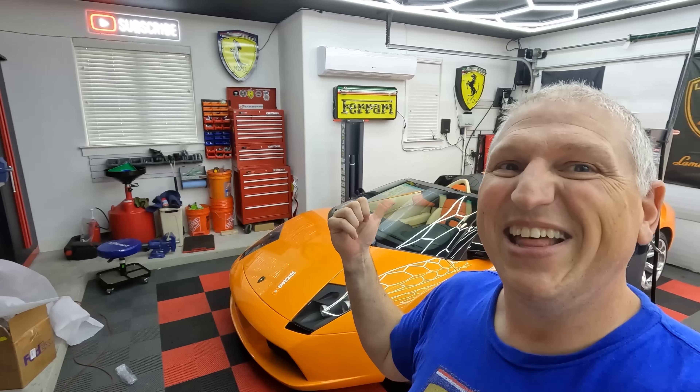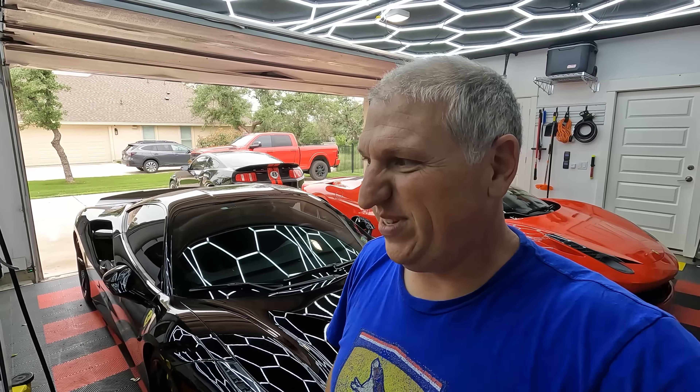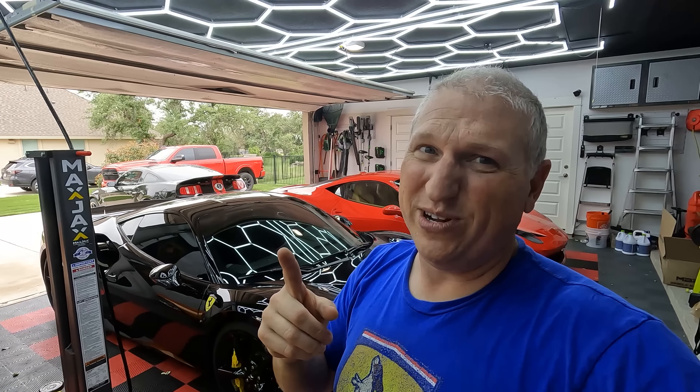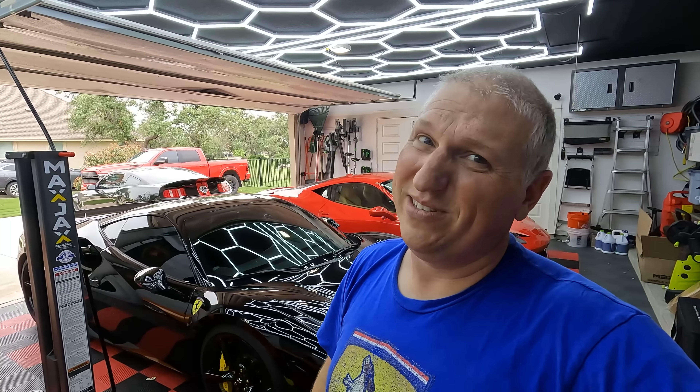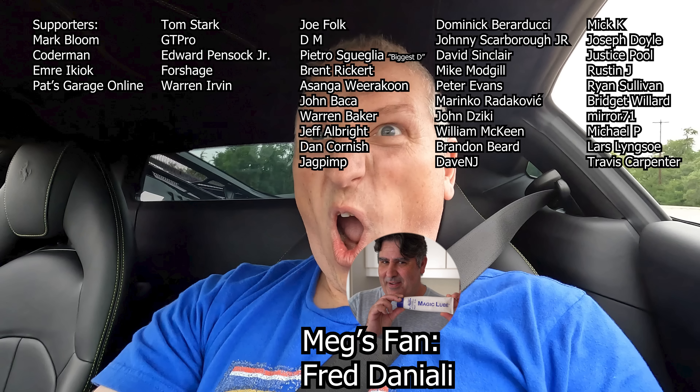All of you with the 488 need to do this right now — the Kline exhaust and the tune. It's just insanity! We all know the 488 is a really fast car, but getting the exhaust and the tune — they say it adds about 100 horsepower and about 100 foot-pounds of torque or possibly even more. It's like a whole new animal. I think I need to get me one of these.